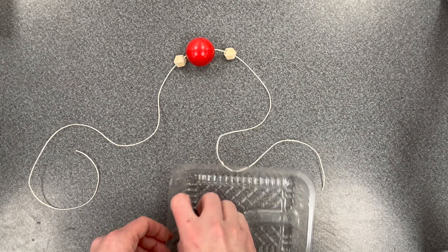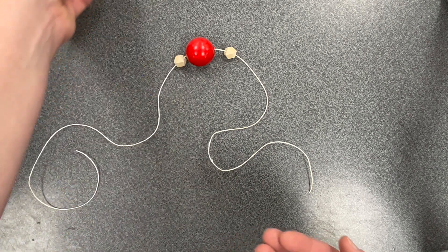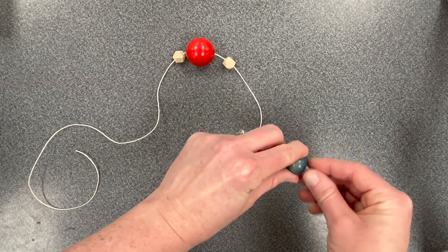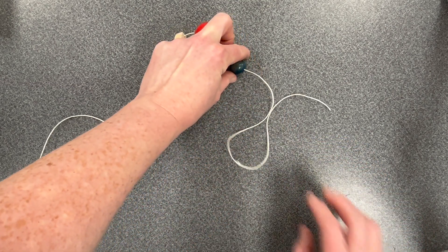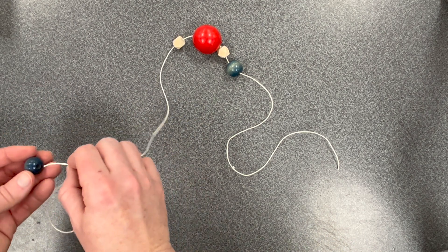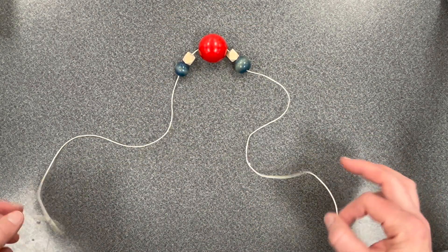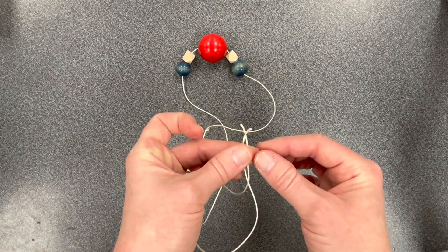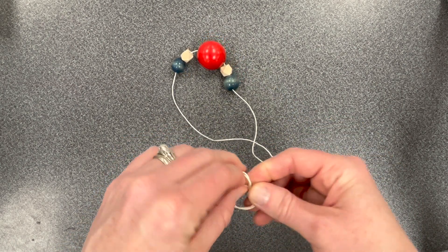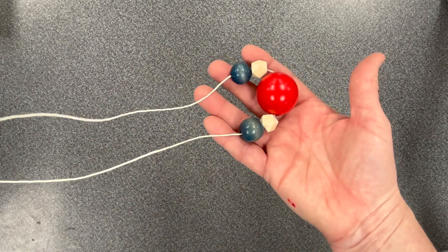Now I'm going to add my last two pieces, which are these blue beads. Slide this bead on, then add your last bead to the other side of your necklace. When you are ready, an adult will help you tie both ends of your necklace together so that your beads stay attached to this beautiful necklace.